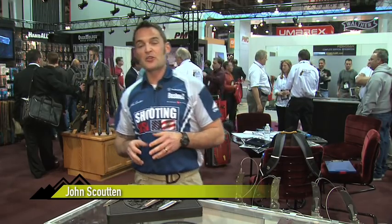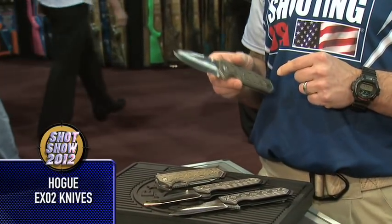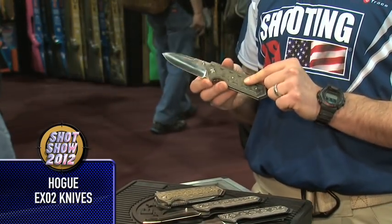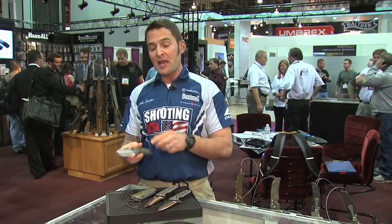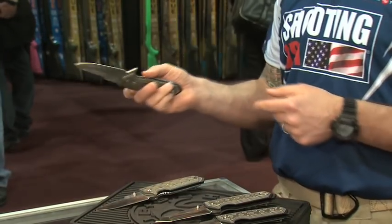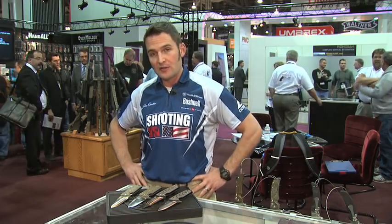Hogue Knives continues to expand their offering in the tactical folder line. This is the EXO2 — 154CM steel in the blade, stainless steel liner, G10 Damascus scales in either green or black. You get a choice of tanto or spear point blade, and a choice of thumb stud or blade flipper for opening. They're all liner lock, and they all have a safety unique to Hogue. Available March 2012, price point right around $250.